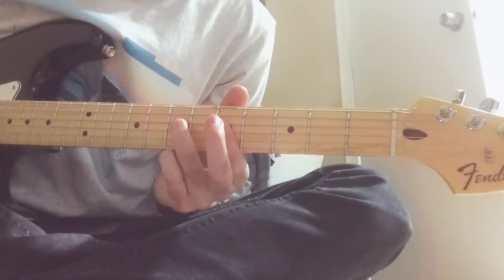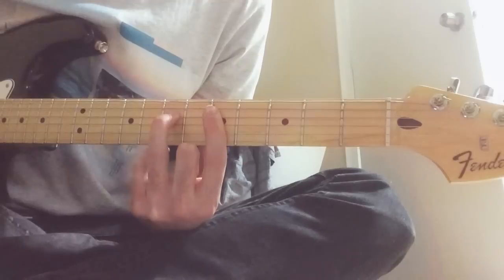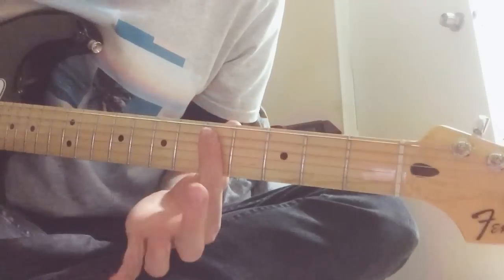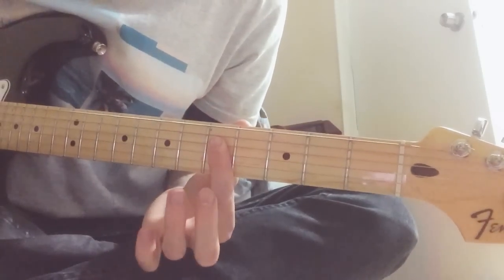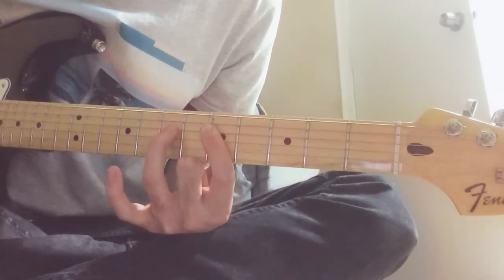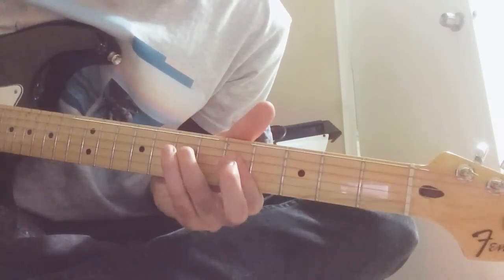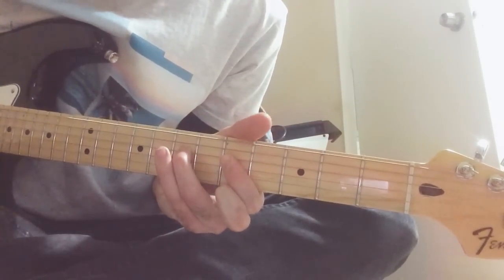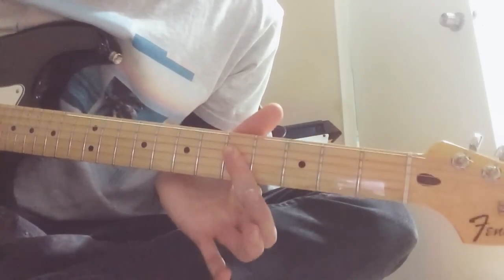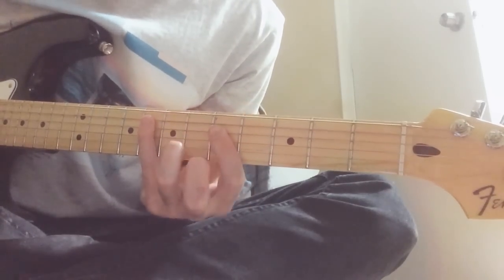Fifth string, fifth string, fourth and third string. Then you hammer on to the seventh fret from fourth and third. You hammer on to the seventh fret of the fourth string, and then you pull it off back to the fourth and third of the fifth fret.